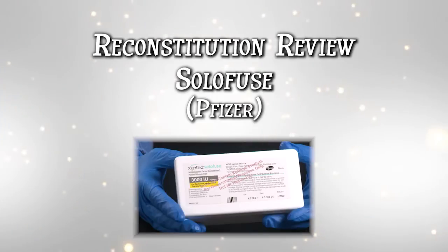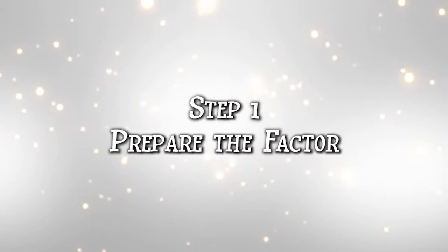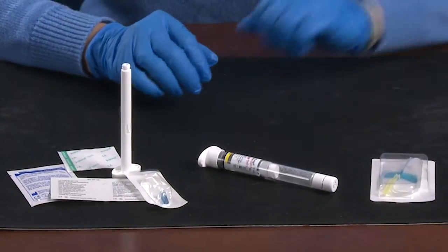Welcome to Reconstitution Review with SoloFuse, which can be used with any of the Pfizer products. Once you have everything together, remove it from the box and place it all on a clean surface.